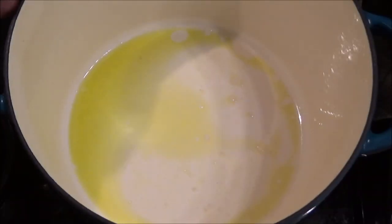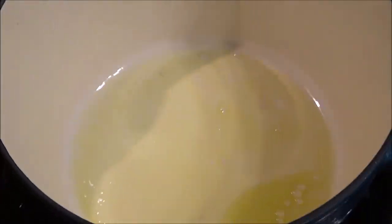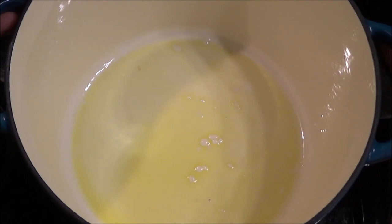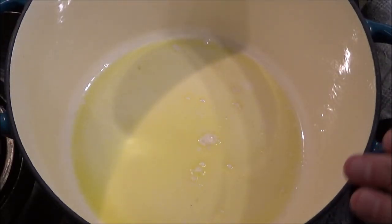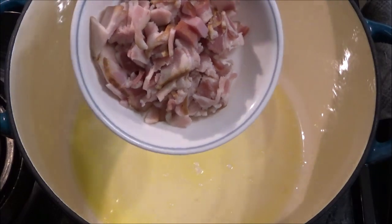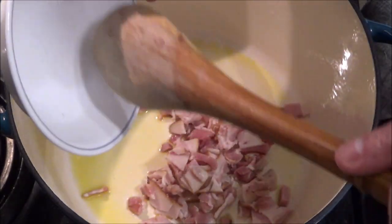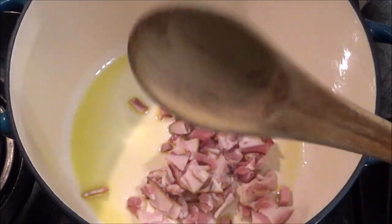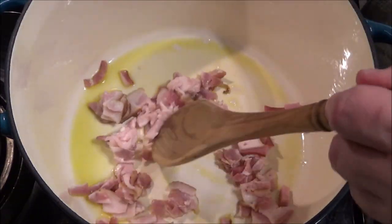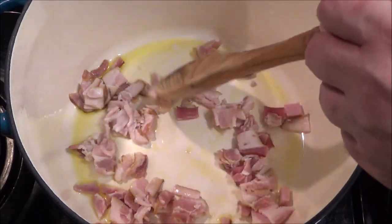I got my Dutch oven. You could do this in an instant pot or a slow cooker, but I got this new Dutch oven and I really like cooking on it. I put a little bit of olive oil and I got around four slices of bacon that I just chopped up. This is going to add a little bit of flavoring and it's also going to give us a little bit of bacon fat to cook the vegetables in for this soup.